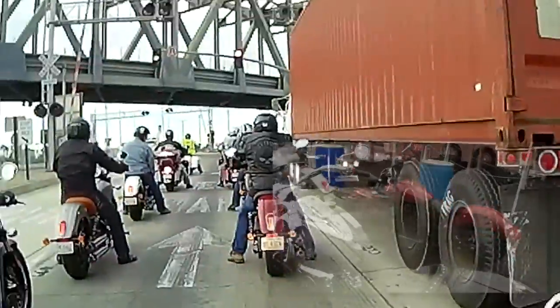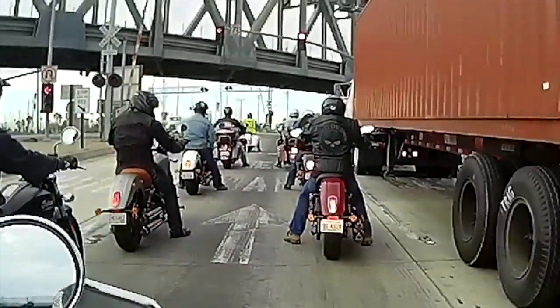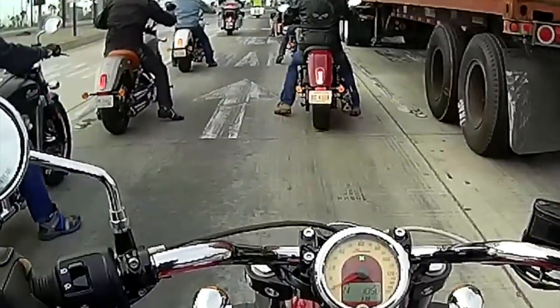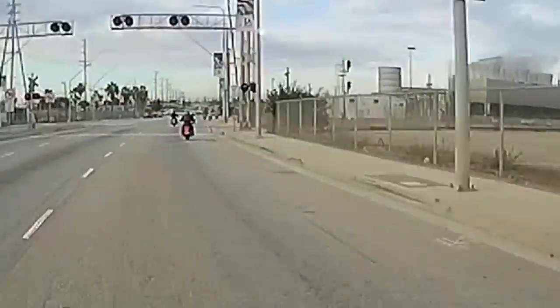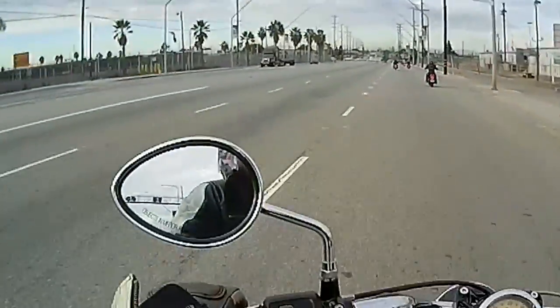I can put my feet down on the ground — I'm about 5'11", 6 feet with the boots. I like that I can control my body weight with the knees on the tank, I find that very useful. Like over train tracks and stuff, I kind of lean forward, that helps a little bit. Lightens up, get a little lighter in the saddle, I don't have to stand up.